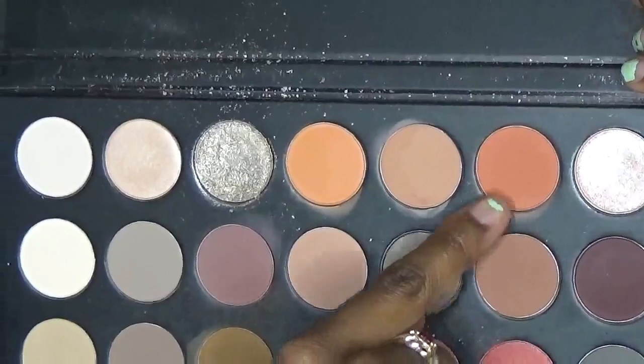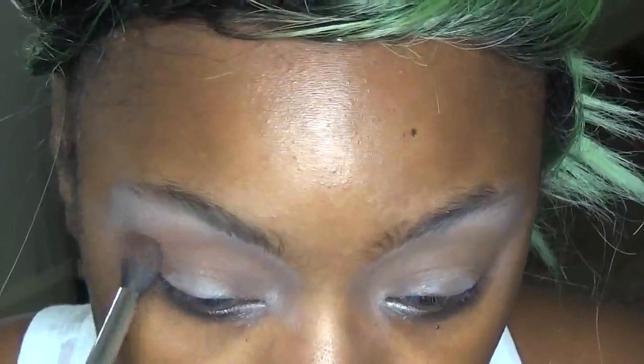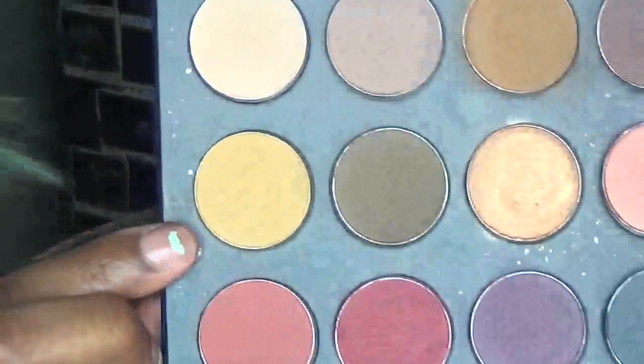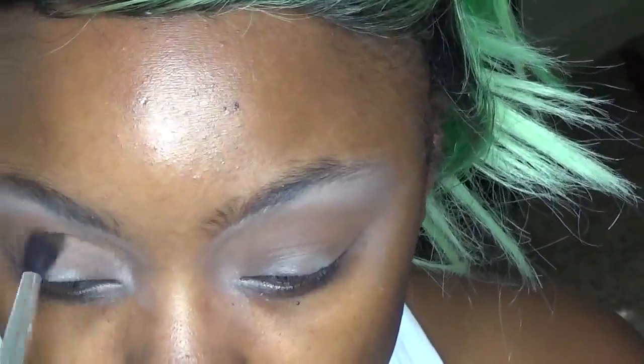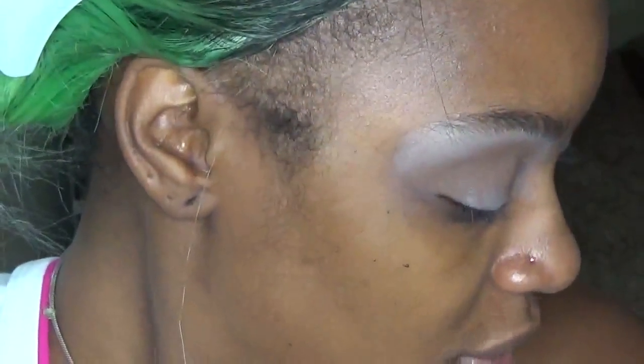Every time I sit down and film it never fails — that's when everybody wants to call and text. It is like 10:30 in the morning and my phone is getting blown up. We're going to go in with this orange, burnt-orange, red kind of shade and follow that in the crease. With a smaller crease brush we're going to go in with this mustard yellow and take that directly into the socket along the orangey-brown shades.